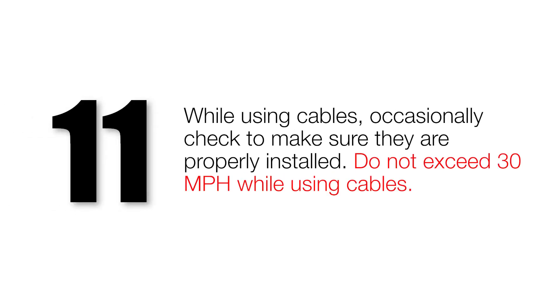While using cables, occasionally check to make sure they are properly installed. Do not exceed 30 miles per hour while using cables.